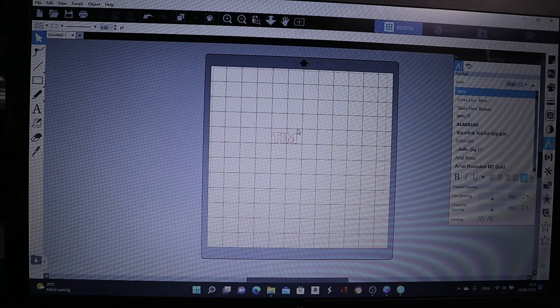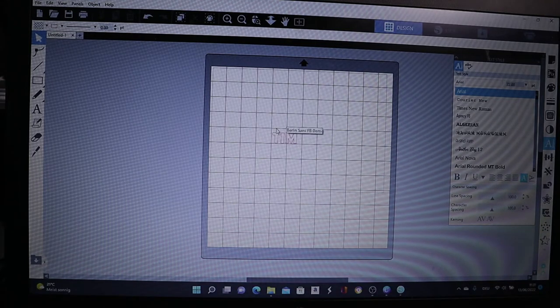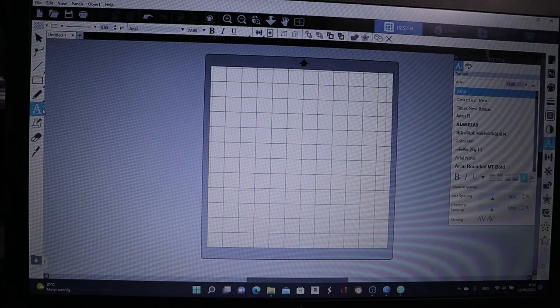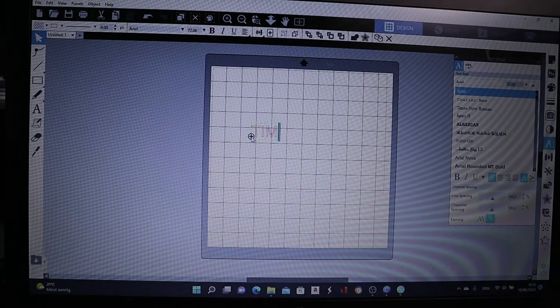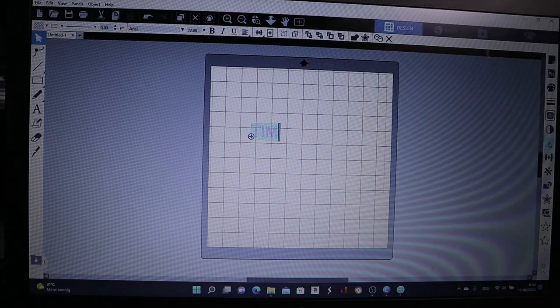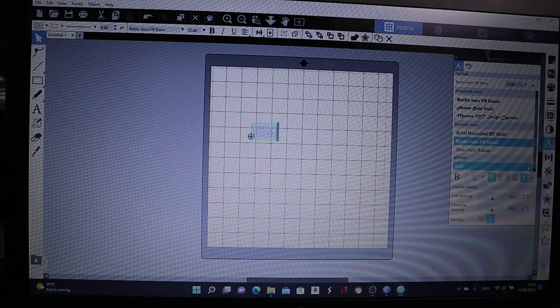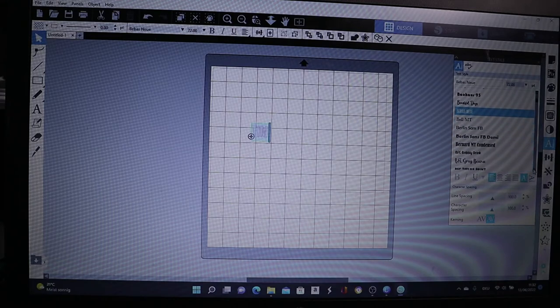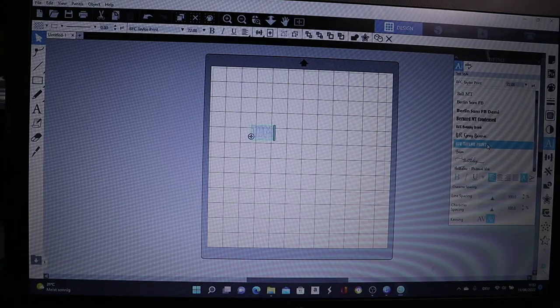I'm on my Silhouette Studio now. Before I start, I have to prepare the name I'm going to use on the drinking bottle. I just have to open this up and display it. The kid's name is going to be Tim. Now I have to choose what font I'm going to use, so I'm going to look for a font. I want something — because the name is not so long — a font that is a bit long.